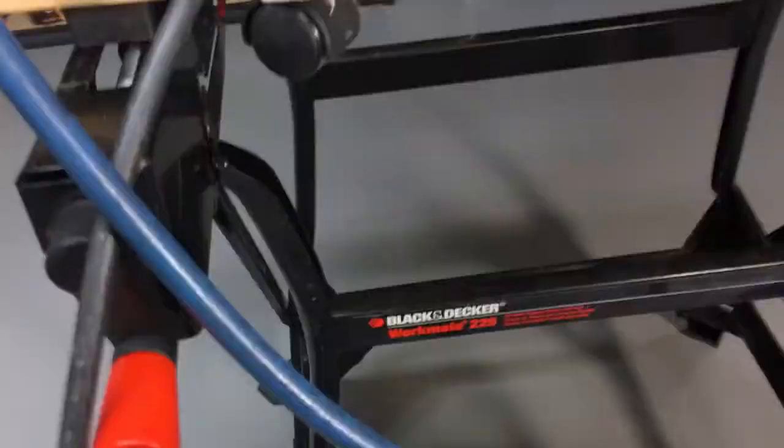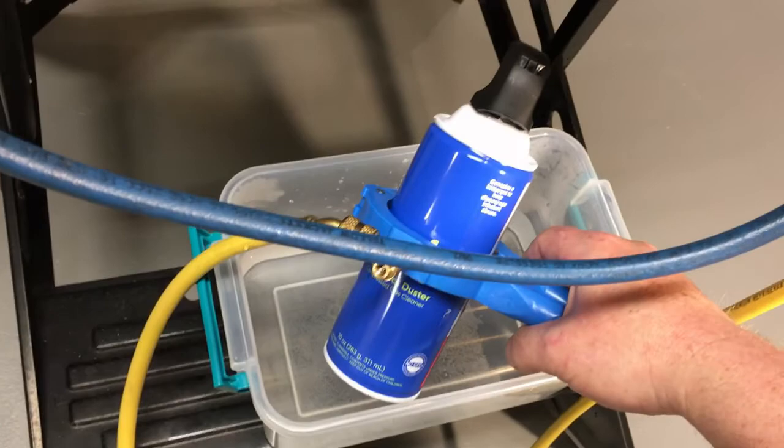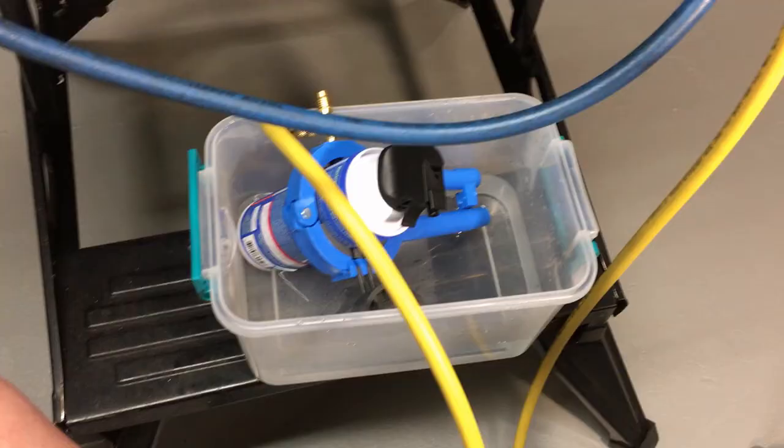Looks like we've got an empty can. All right, stay tuned — we're going to swap cans and we'll come back. All right, we've got a fresh can hooked up, lines purged. We'll go ahead and add a little more gas.